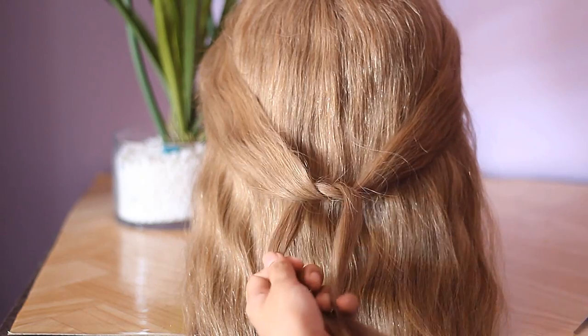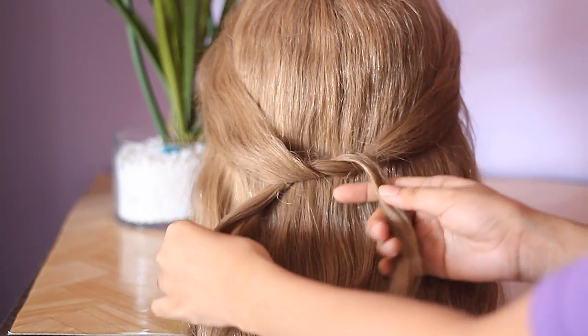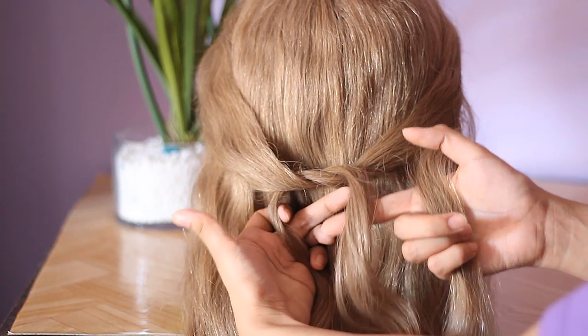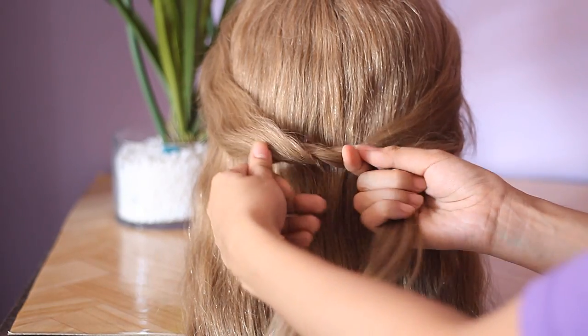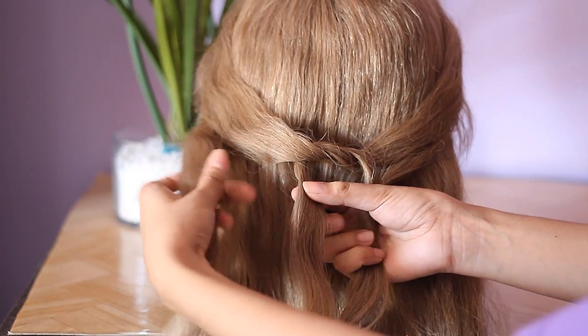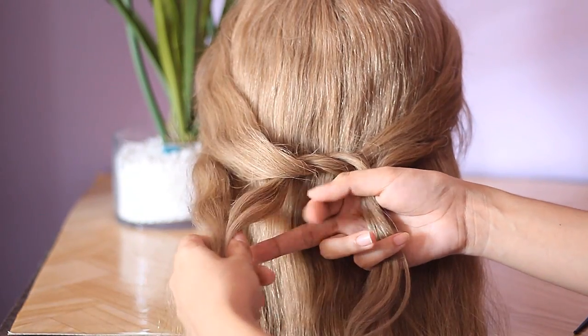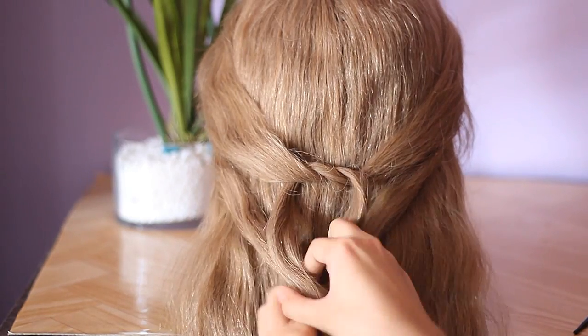Basically what you're going to be doing here is you will be adding in more hair to both of those strands. I'm going to take another section of hair and we're going to add that onto that strand of hair right there. And we're going to do the same thing on the other side. And then I'm going to knot the hair.